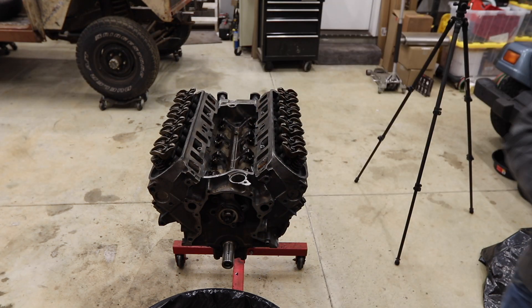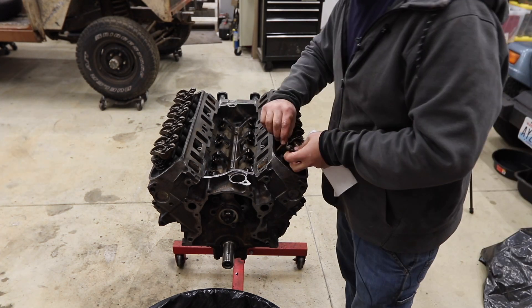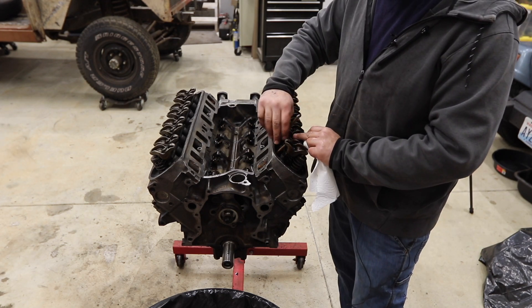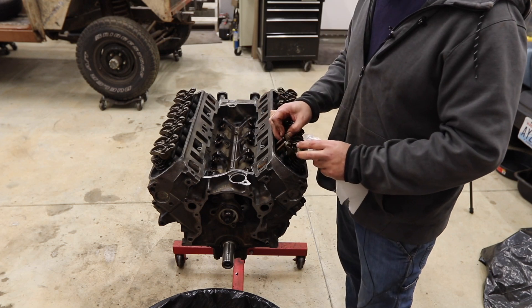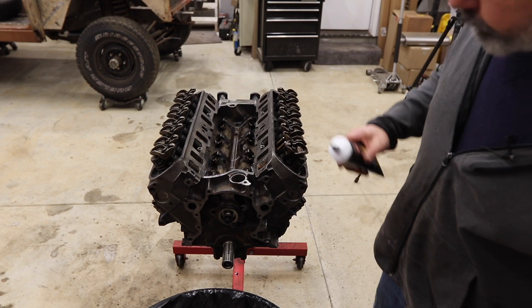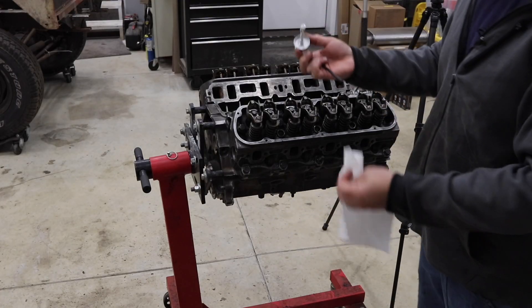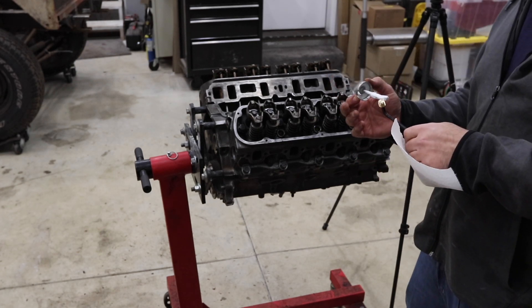Good and tight. Now I can put my push rods in. I'll put a little bit of moly lube on those, then go through and do that for all of them. The push rods are in. I want to make sure I remember to plug these little pipe plugs on the side of the block.